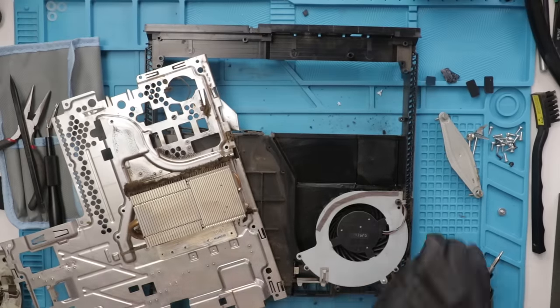Now we have number three cleaned and the fan replaced. Let's see if it all turns on and works properly. It pulls the disc in normally, the fan is working 100% normal, and it shows up on the screen. I do want to emphasize I cleaned the inside — the outsides of these have not been cleaned yet. We'll do all of that after we have all the repairs done. Let's move on to number four.